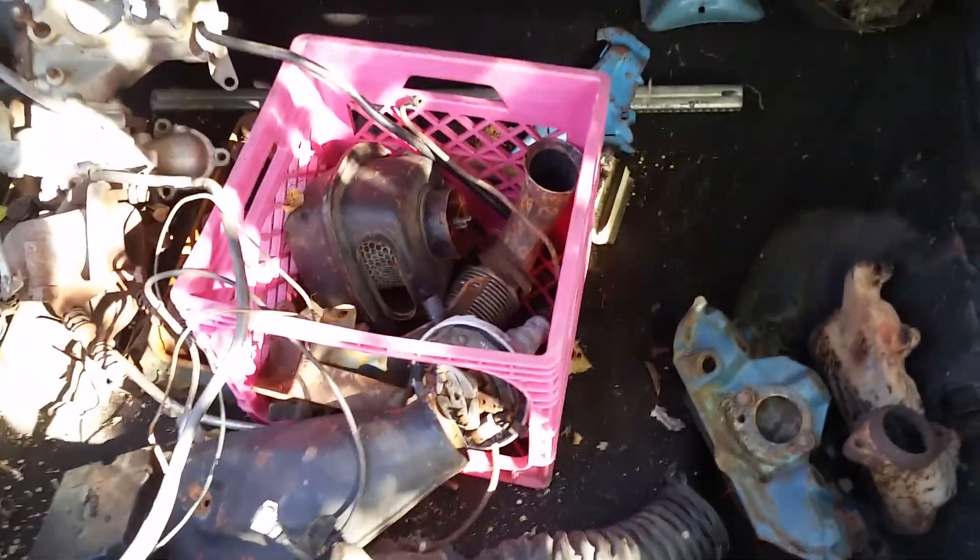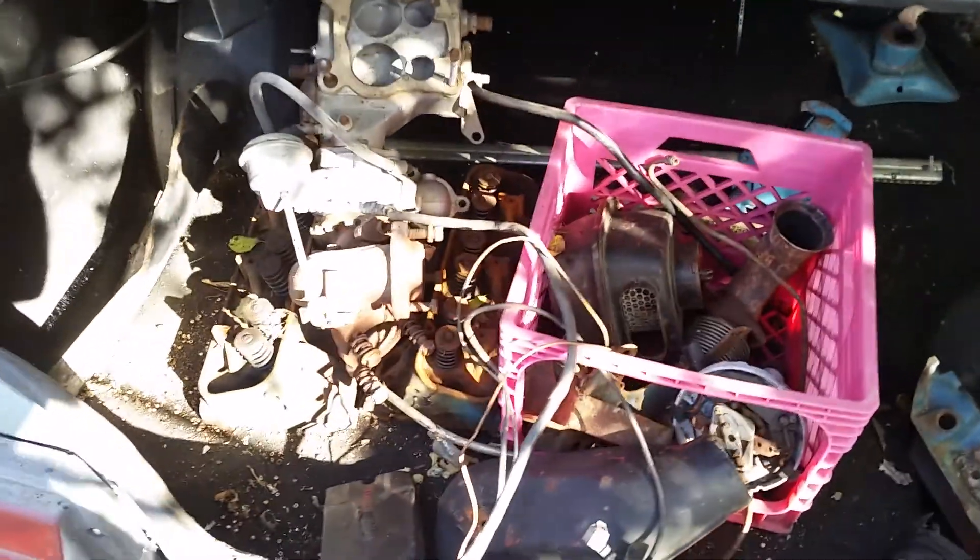Inside the trunk there's lots of extra stuff, but no carburetor — and I really need that carburetor. The one that's on here has a lot of fire damage.